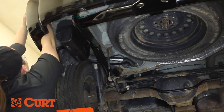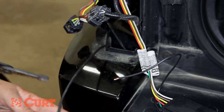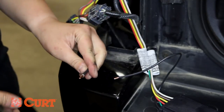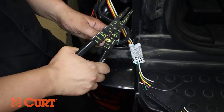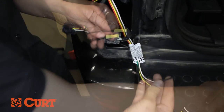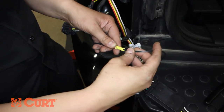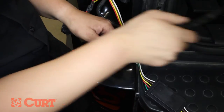Route the black power wire up into the taillight housing area. Trim the excess wire and prepare the black power wire by stripping the end. Insert the stripped end into the yellow butt connector and crimp this section together. Insert the black power wire of the black converter box into the yellow butt connector and crimp this section together, making sure a good splice has been made.